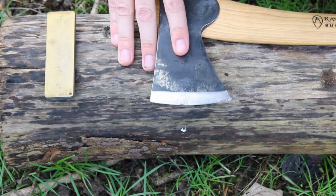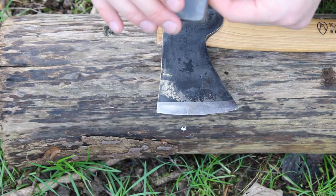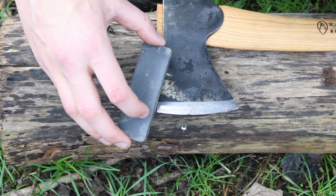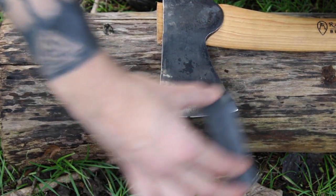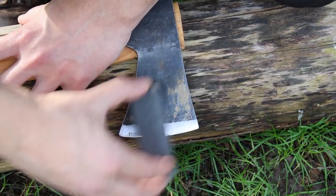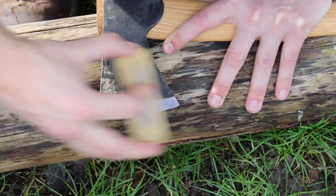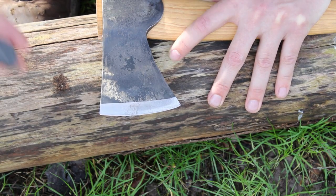I'm resting the axe on this nice big log, with my knee resting on it further down the blade to ensure it doesn't go anywhere. Then I'm going to use a circular motion across the top of the blade with the diamond side of my DC4 in an attempt to get out this notch. Then do the same on the other side.